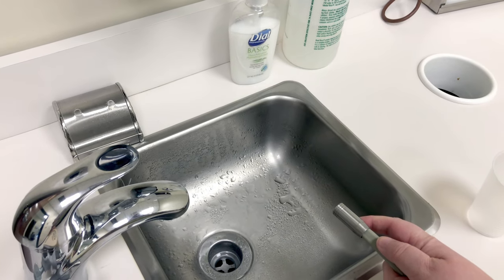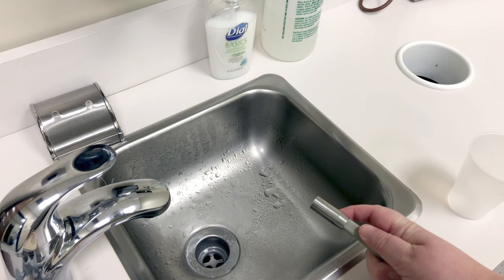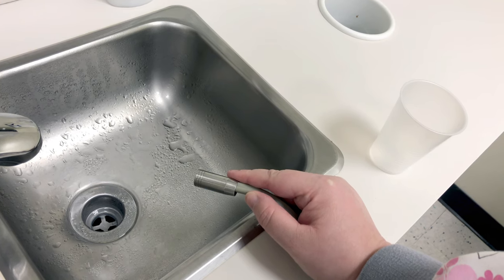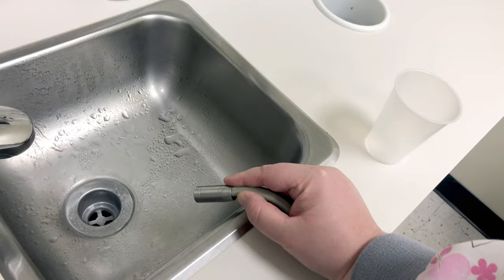Next, we can run our high speed handpiece hoses. To get the high speed hose to run, we need to step on the rheostat. Direct the hose towards the sink, and then step on your rheostat. Do this for a total of 2 minutes.